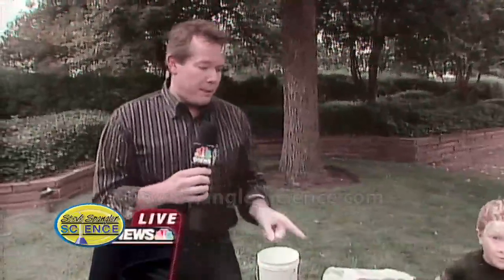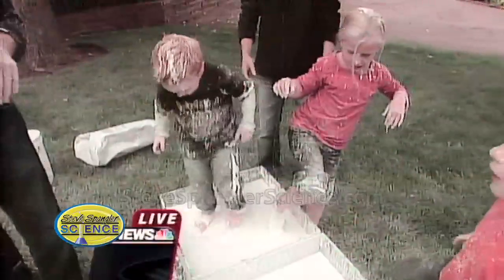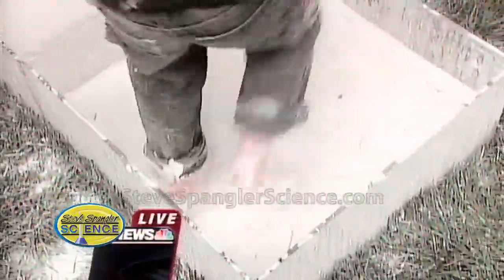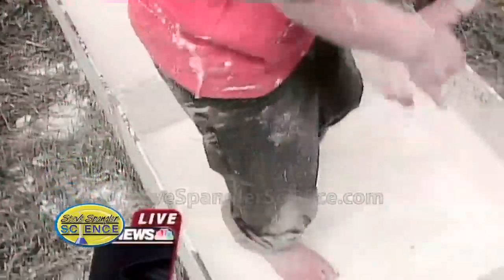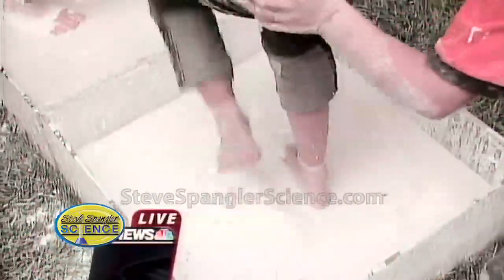Mark, you and I have to tell people at home — you cannot put this down the drain. It'll sit in the P-trap and then the plumber has to come in with a hacksaw and cut out that part of your house. So do not pour this down the drain. How do you get rid of it? We put it in the trash and the nice trash men will come and take it away. Of course, it's biodegradable, so it's not terrible for the landfill.